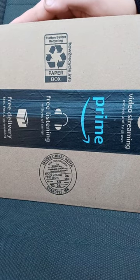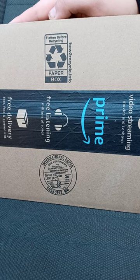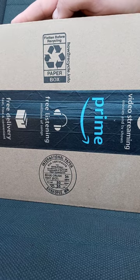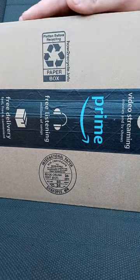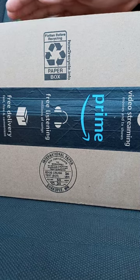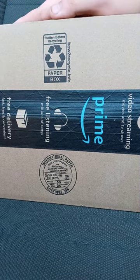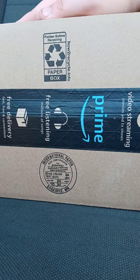This one I bought from Amazon — I want to say Wednesday of last week. It's actually another WWE Basic Figure series, which I didn't even know they had. They got this series in, like, a couple weeks ago.